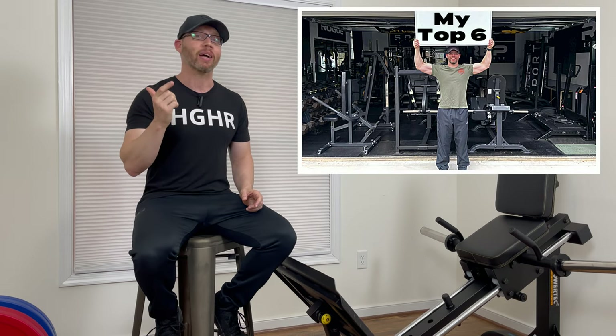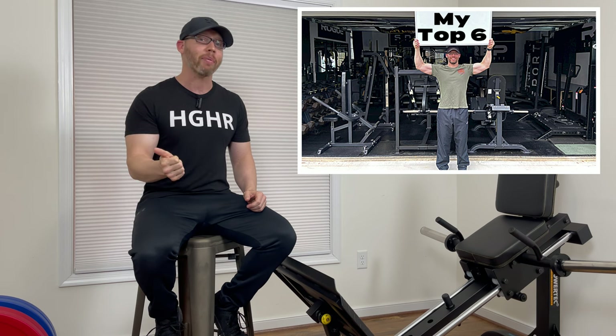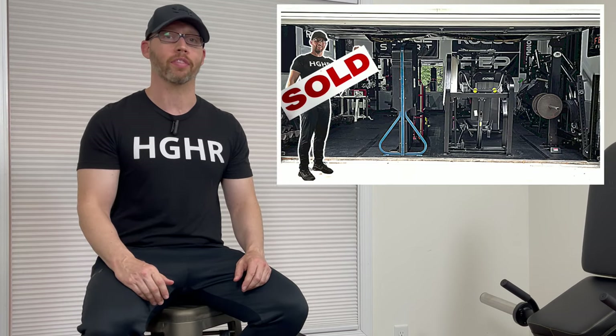In my video ranking my top six pieces of Home Gym equipment out of 60, I gave the Compact Leg Sled the number five spot. Unfortunately, to have space and money for new equipment reviews, I had to sell it when I sold more than half of my Home Gym equipment about 10 months ago.